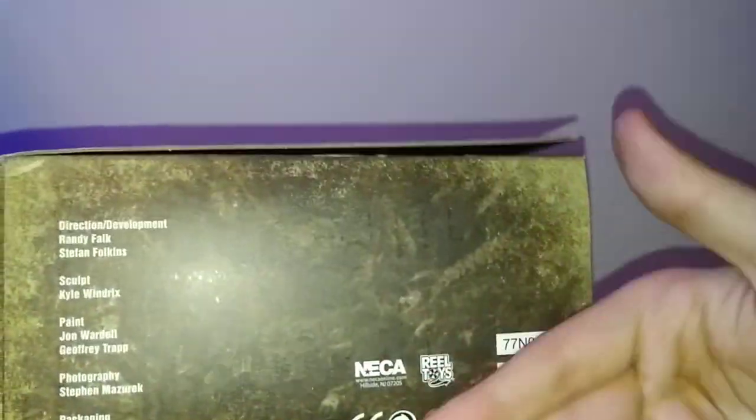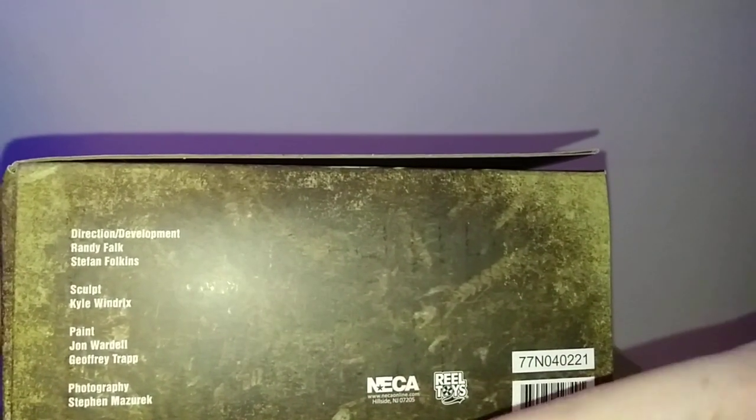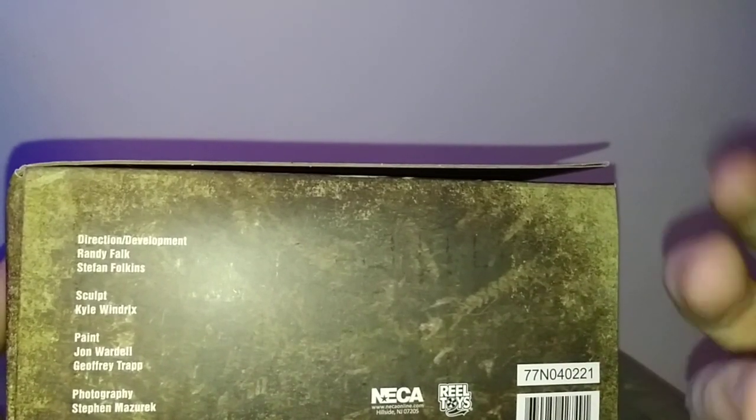NECA obviously. Surprisingly, no credit for Real Toys on that side. And for the bottom, you get some legal mumbo-jumbo, NECA, WWE, not NECA online, New Jersey, Real Toys, more warnings and such.